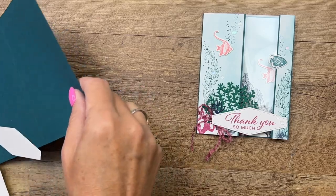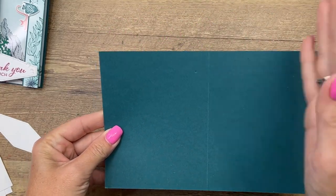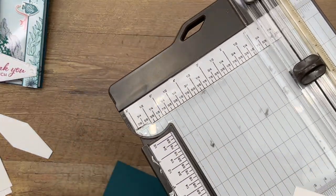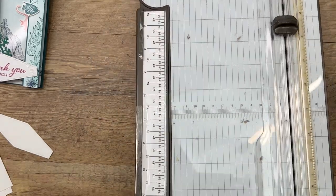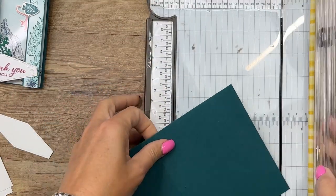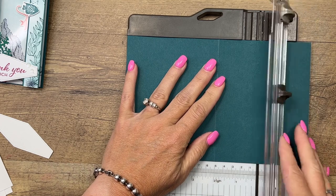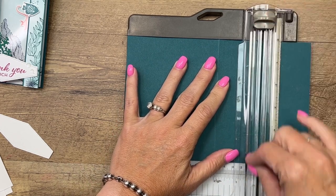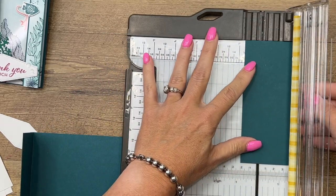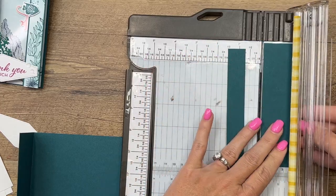The first thing we're going to do is create our card base. This is a piece of Pretty Peacock cardstock that is cut at five and a half on the long side and then scored at four and a quarter. Now we want to cut off a section of the front so that this measures just two inches. I'm going to take this and put it on my trimmer at the two inch mark and cut it. Now I'm going to take this remaining piece and put it right here at three-quarter inch — we just need a sliver of this Pretty Peacock cardstock to go over on the right edge.